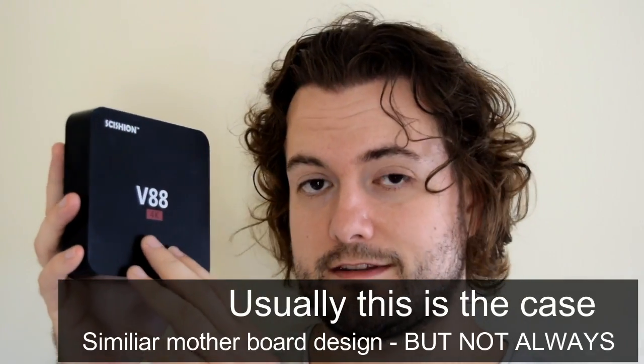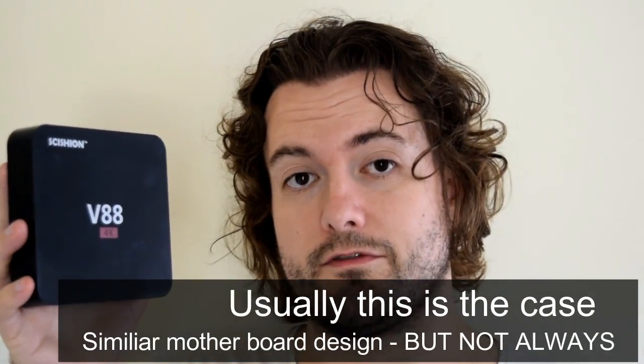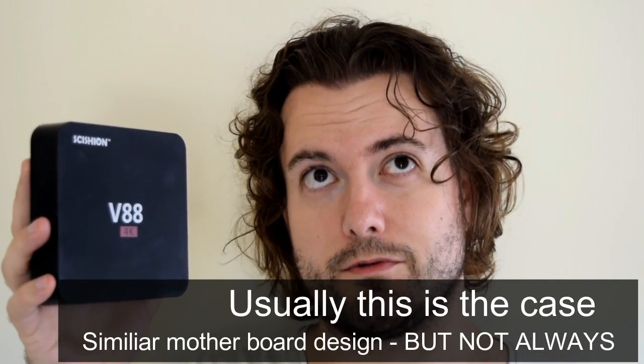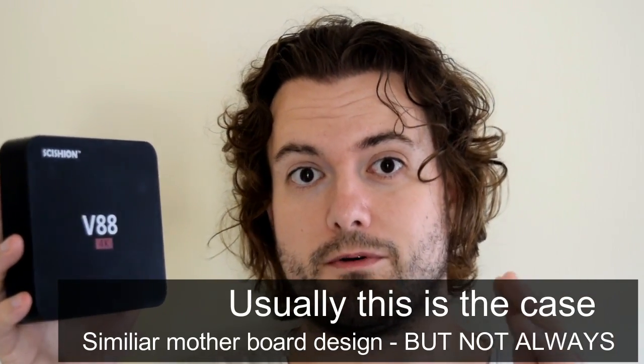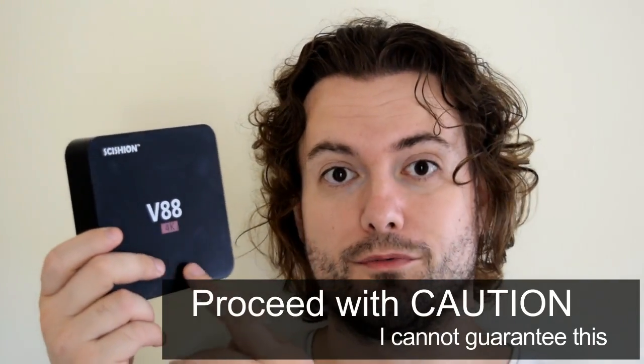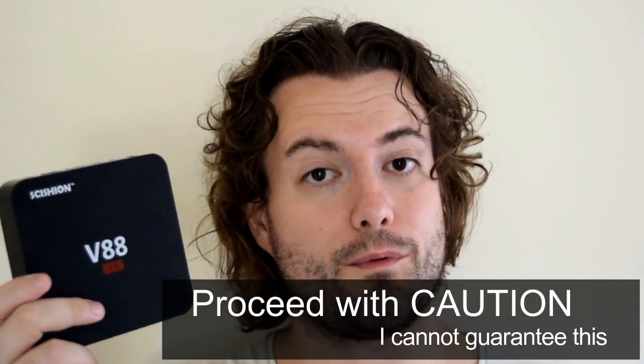So this guide works for the V88, the MXQ4, and the MXQ Pro. If you've got one of those boxes there's a good chance it'll work for you. Also, if you know your box has the Rockchip 3229 processor and it's a similar design, there's a good chance it's just a rebrand and the hardware inside might be similar, so this guide might work for you as well.